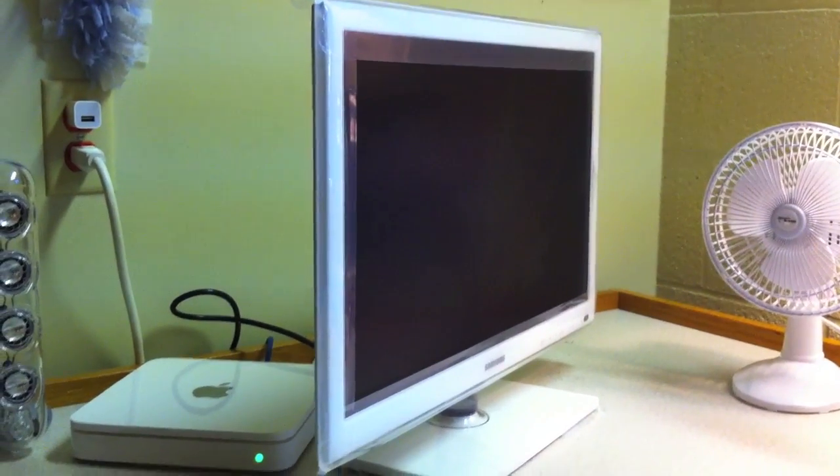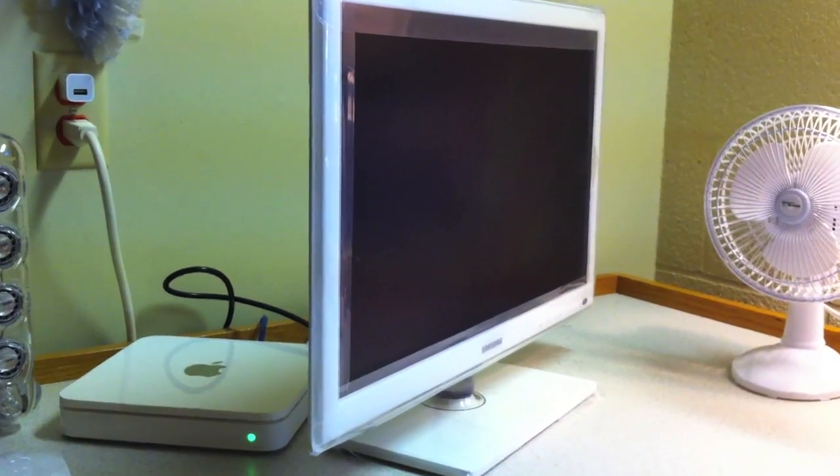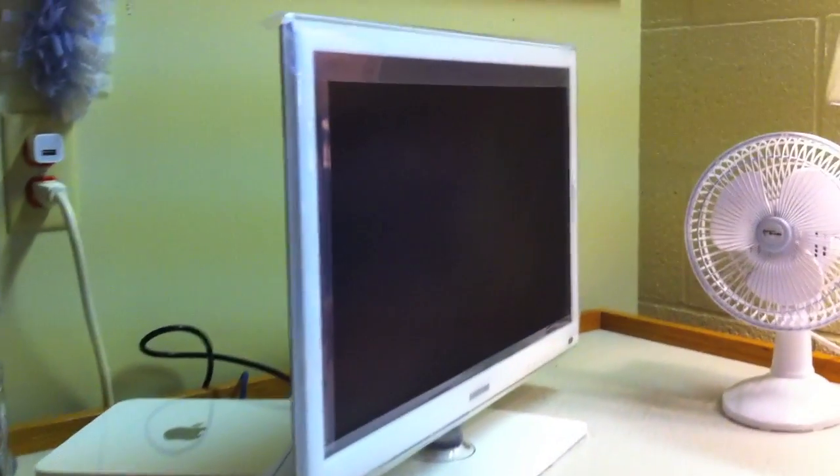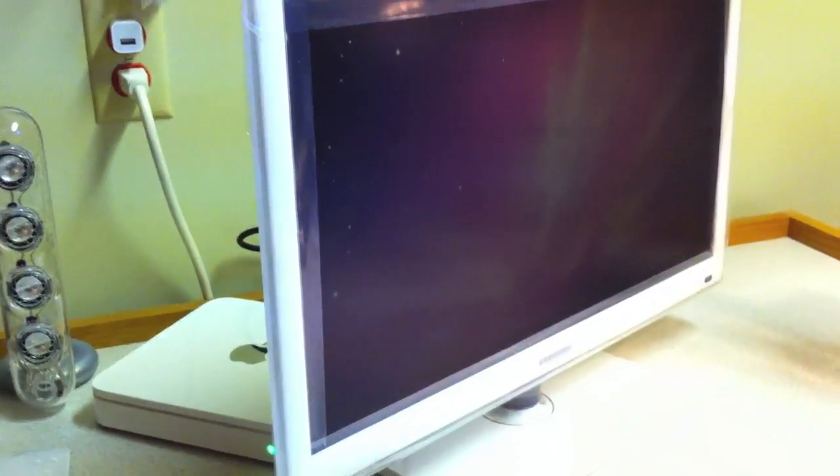It is a 22 inch widescreen TV with a 16 by 9 aspect ratio. In terms of resolution, it is 1920 by 1080, so you get true 1080p high definition television — assuming you have high definition cable or satellite.